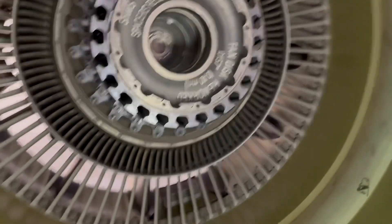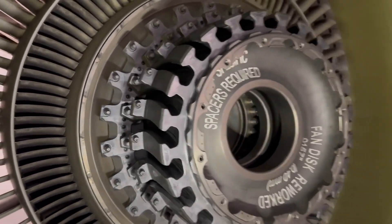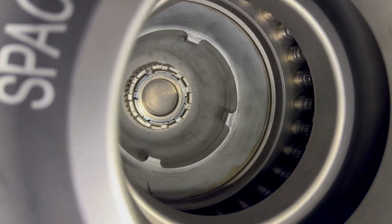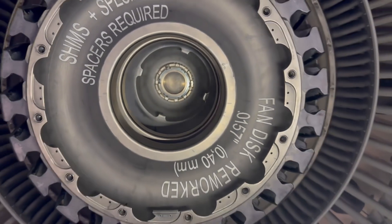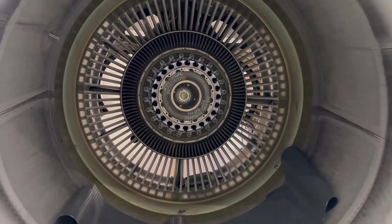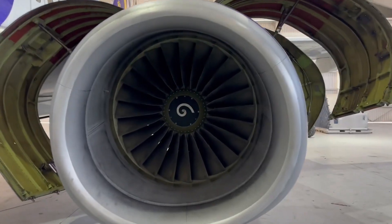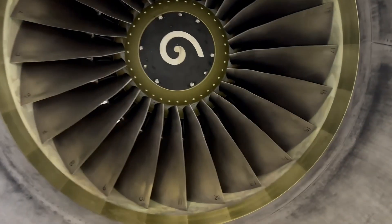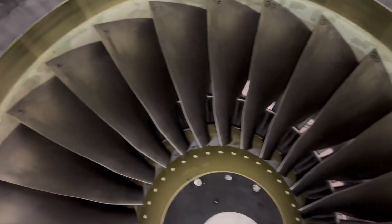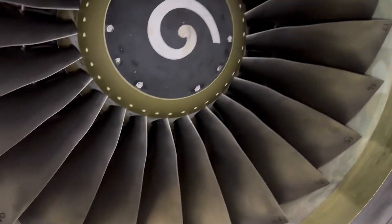This is aviation engineering — the fan blades go into these slots and they get torqued and inspected. Look at that, all the way inside there. This is aeronautical engineering at its finest. All the fan blades are installed, the engine's been tested, and it's ready for flight.